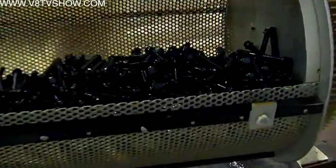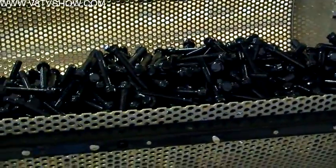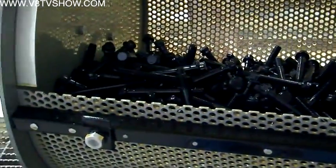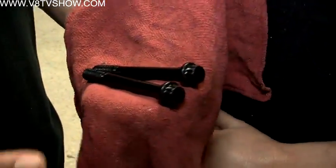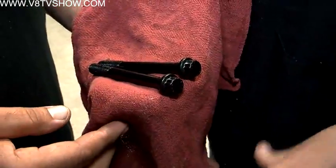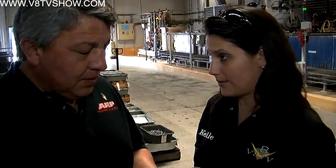How long does the black coating last? If you keep oil on it, the coating will last forever. If it gets out in the moisture and the weather, you'll start to see a little bit of a haze on it — it is rusting. So basically, we shouldn't build a motor expecting to have black ARP bolt heads, because they're not going to stay that way.